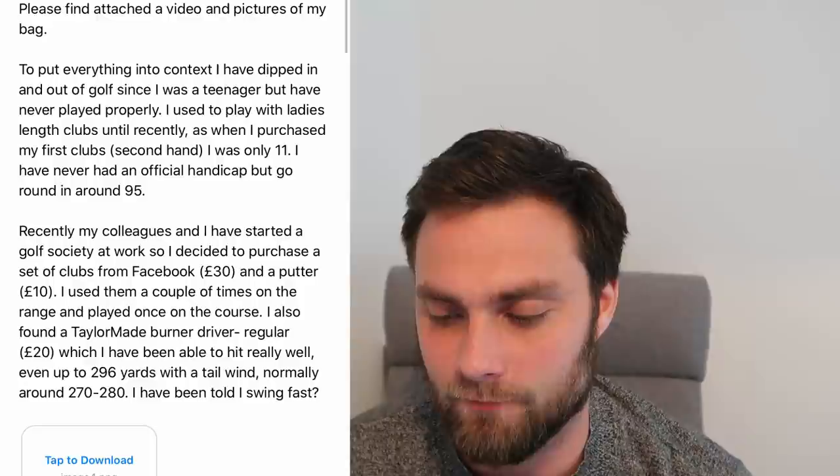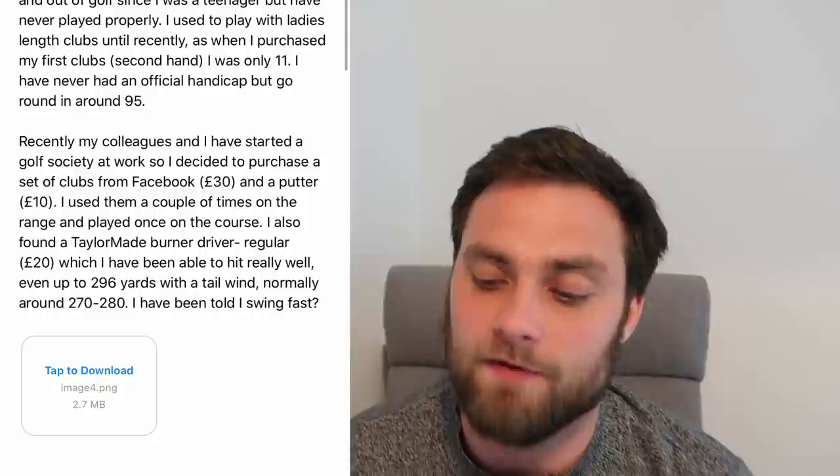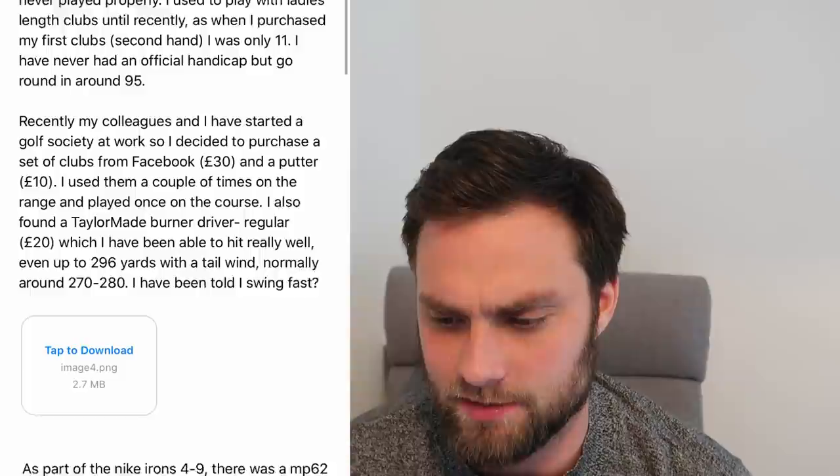Next, we move on to David's bag. He doesn't have an official handicap but has just started a new society with work, and goes around about 95 - so around 24 or 25 in terms of handicap. He bought his first set of golf clubs when he got back into the game for £30 off Facebook, and a £30 putter - I love that. Let's have a quick look at this £40 set that he got off Facebook. He's got some Nike irons, a driver, and it came with a 6 iron MP62 in there, which is a great iron - he said he hit the 6 iron really well.